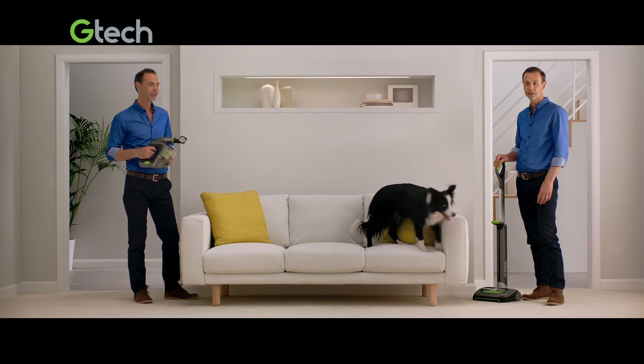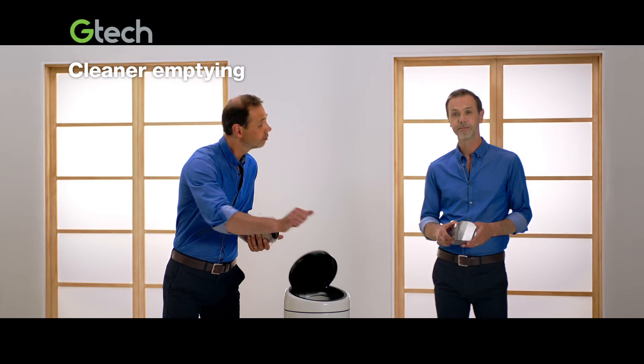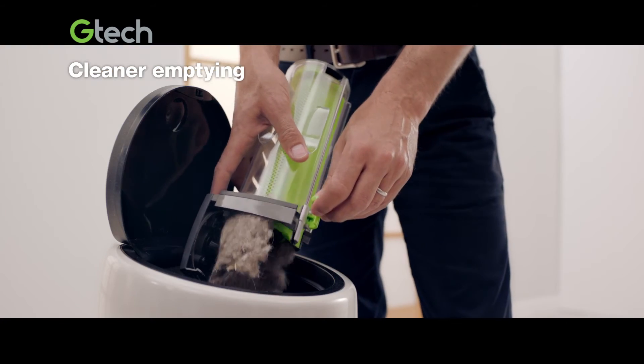Talk about teamwork. And when you're done, the new Air Amp empties with a slide. Simple.